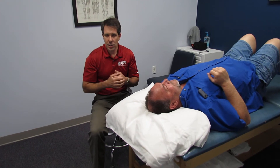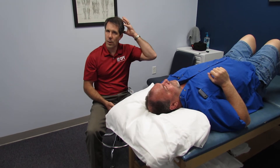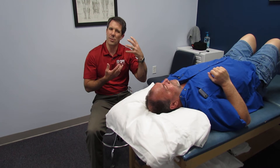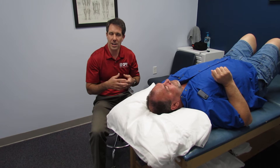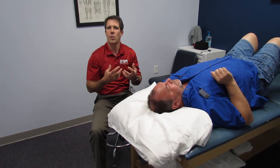Several years ago I did a research study on something I had developed called the Marquee Maneuver. Unlike the Sperling's test, where you compress one side, it doesn't really tell us what level it's at and it can give us some radiculopathy. The cervical spine compression test can also give us radiculopathy, but it doesn't tell us what level it's at. So I wanted to get a little more specific with this.